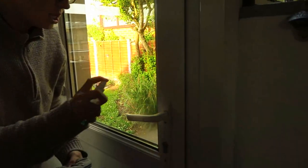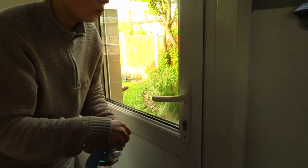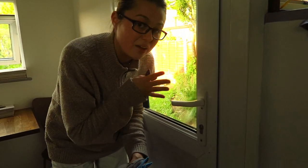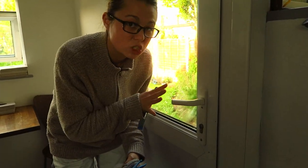Take your solution and essentially just spray it on. What I like to do is let the solution really work its way into the groove. I like to let it sit there normally for about 30 seconds to a minute.